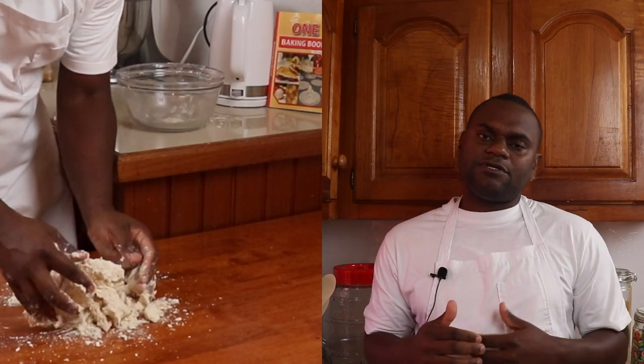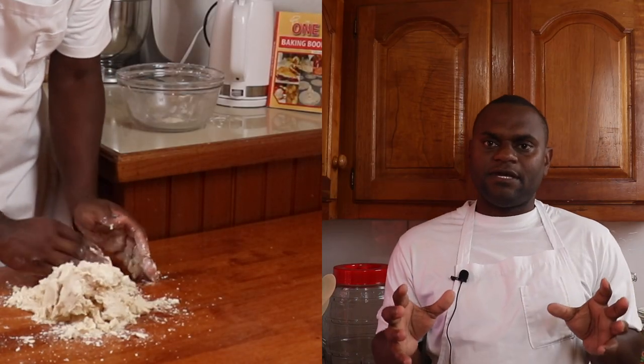That is followed by how you bring the dough together. What you would notice in this video is that I'm not kneading the dough per se, but more bringing the fat, flour, and liquid together to form a dough.